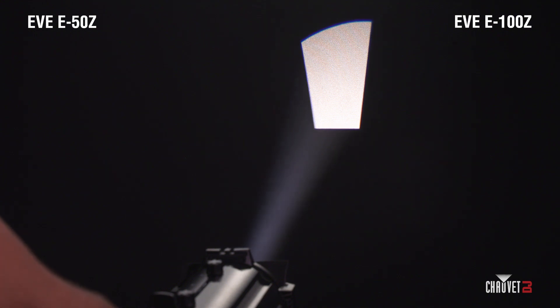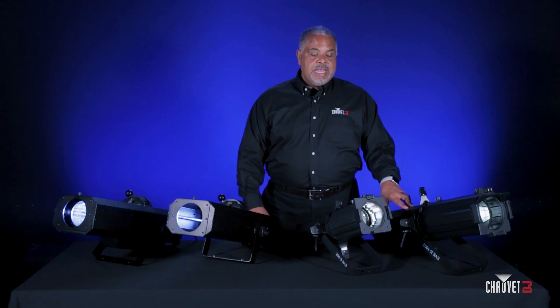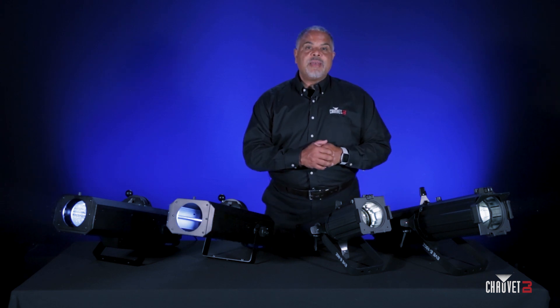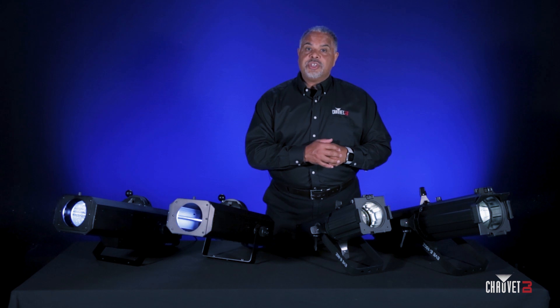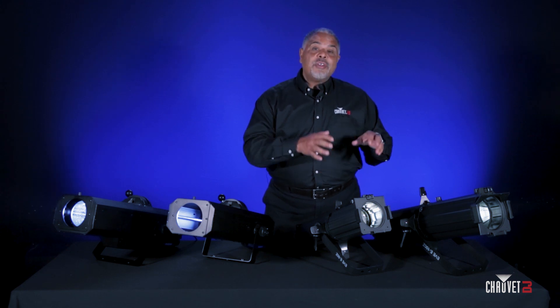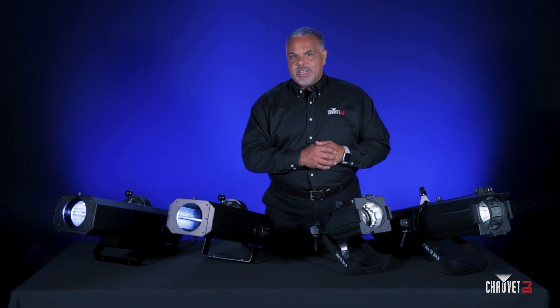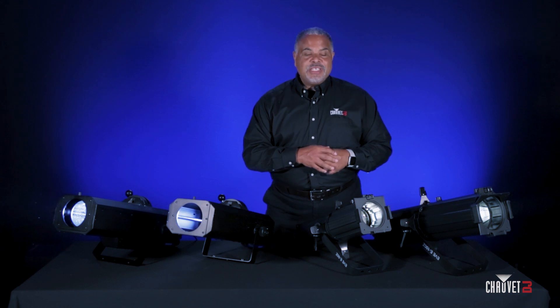Both of these fixtures are also MET certified, so here in the US that means they're great for installation purposes. They're also flicker free, so for those of you doing streaming presentations or video work, the Eve E-50Z and Eve E-100Z are great for broadcast applications as well.